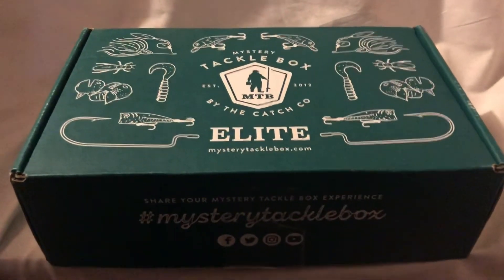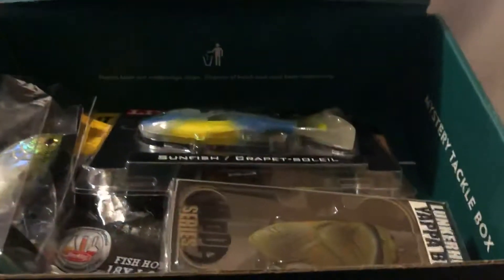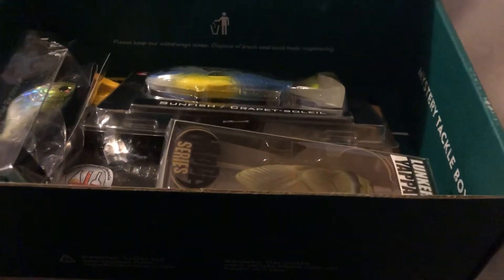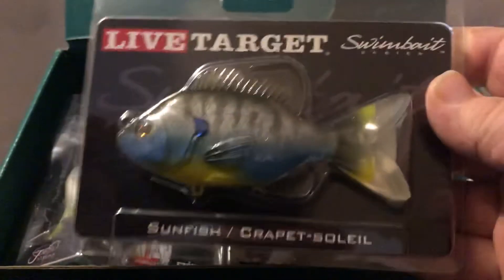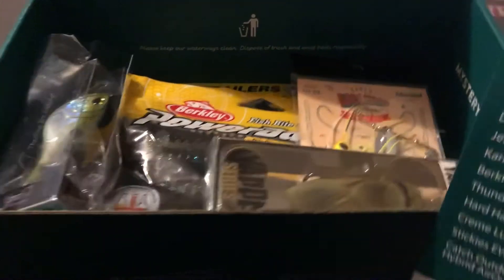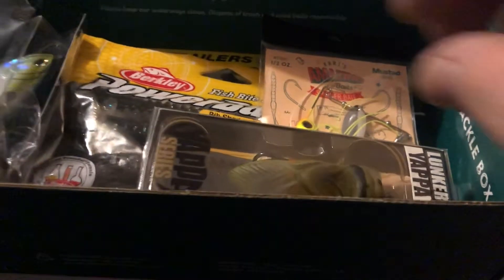The MTB Bass Elite Blocks for March 2020. First we got from Live Target the Sunfish Swimbait that goes for $9.99. Next we got from Lunker Hunt the Yappa Bug that goes for $9.29.